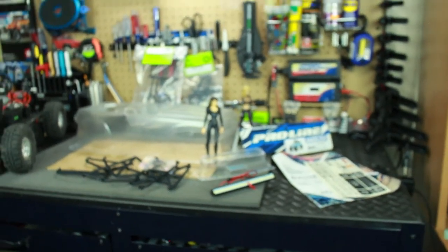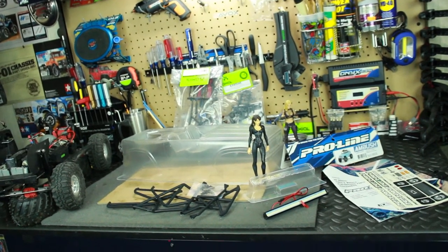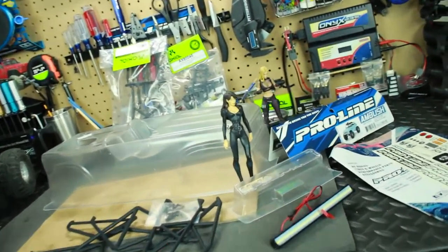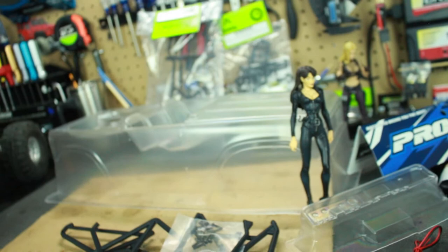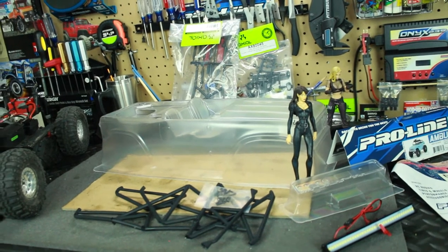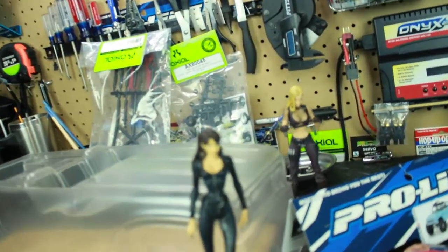I know everybody's gonna ask me this question - what color am I going to paint the body? I decided I'm gonna do the murder-out look, which is flat black or satin black. So I'm just going to do a basic simple paint job. I might do a little bit of custom graphics or something like that, but I know I'm gonna do it in satin black and just murder this thing out and make it look completely bad to the bone.